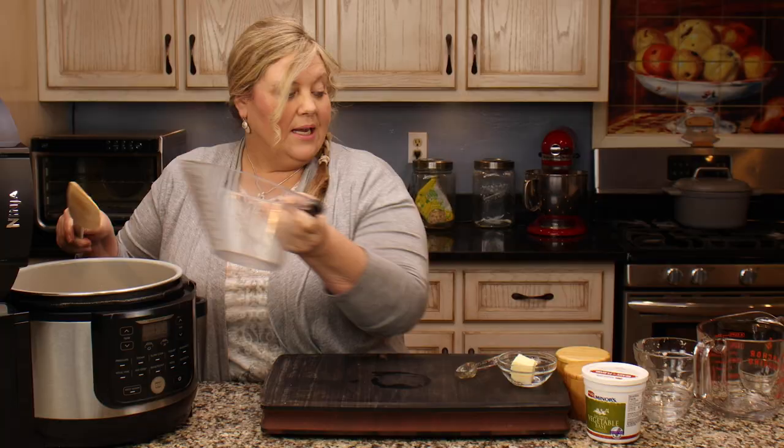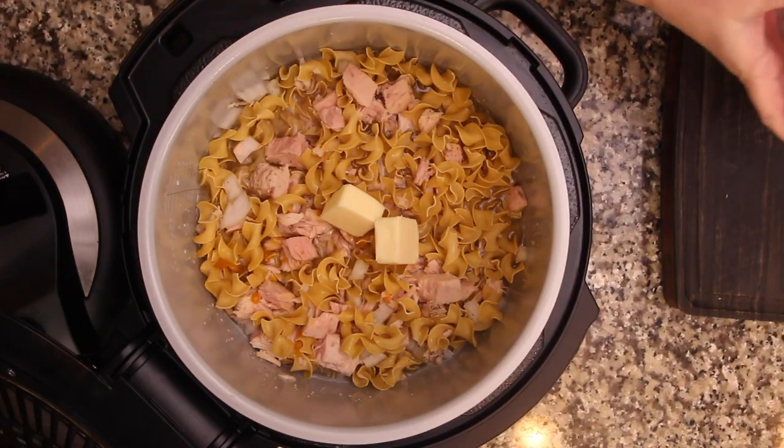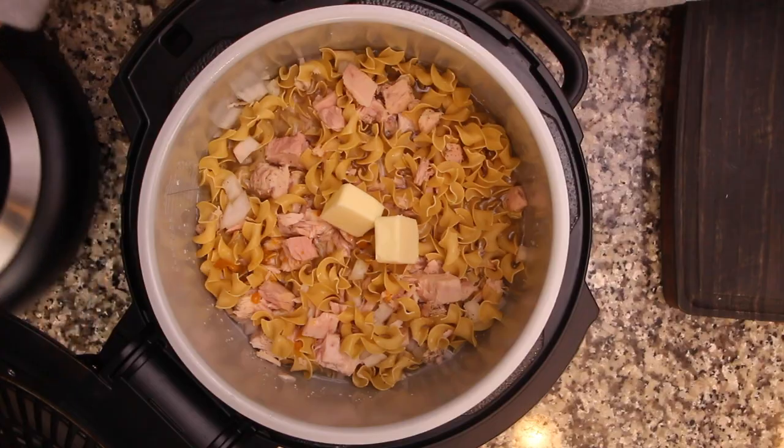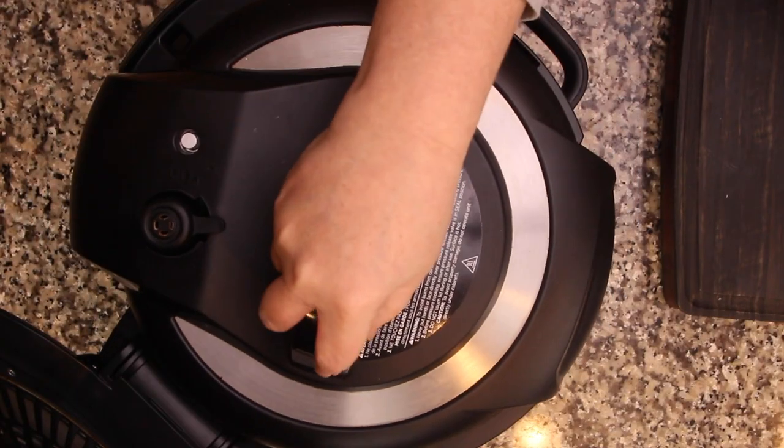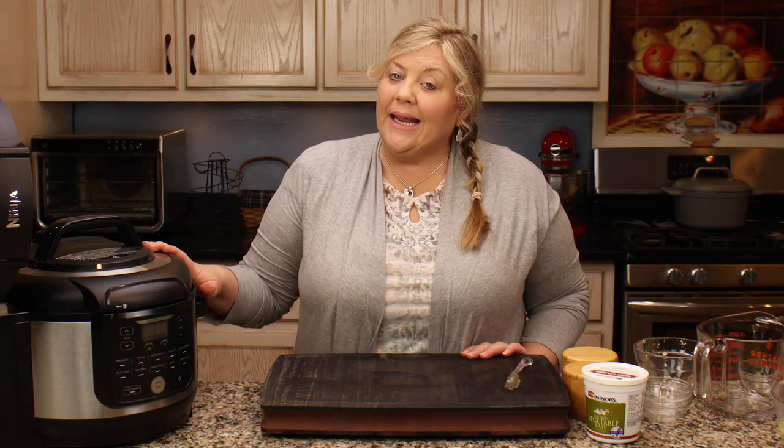The miners Better Than Bouillon is amazing — I'll link to it below; it's on Amazon. Next, I'm going to add in two tablespoons of salted butter, though you could use unsalted or omit it. I felt it gave a little boost of flavor and richness.